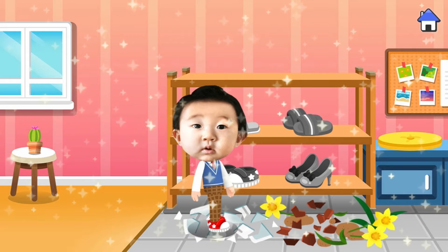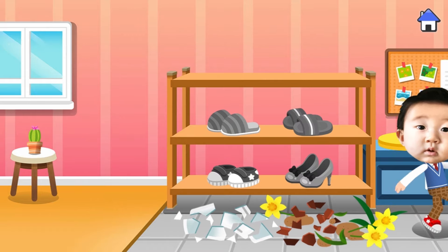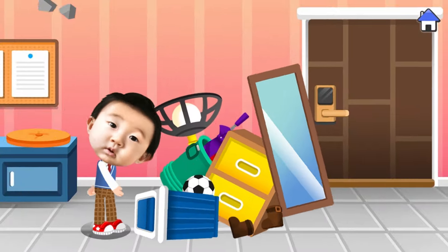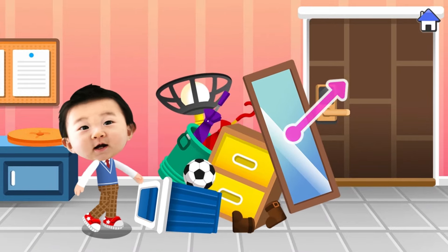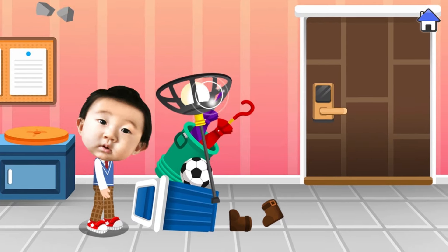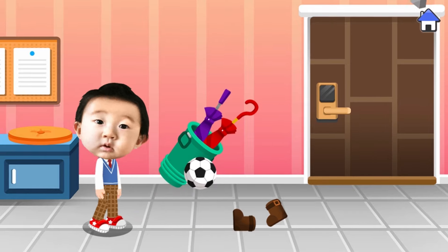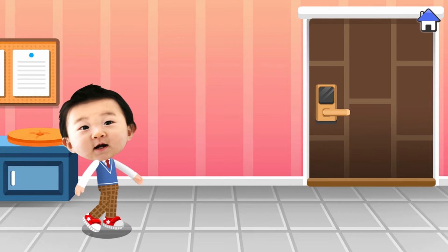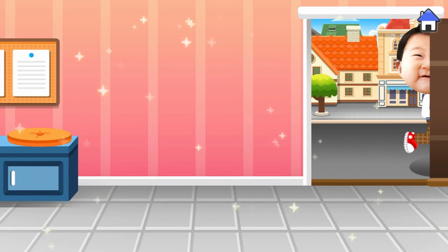Now let's escape wearing the sneakers. Goodness, the earthquake has blocked the way. Let's clear the objects away and head for the exit. Yay, we can get out! Let's go to the park where it's safe.